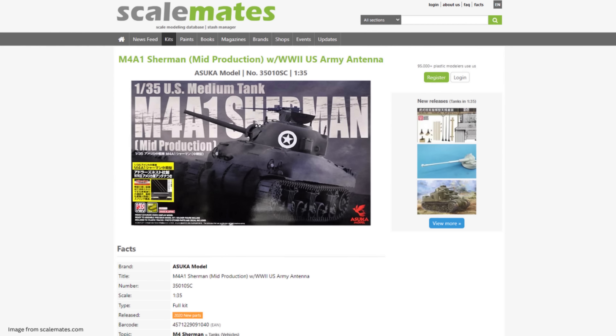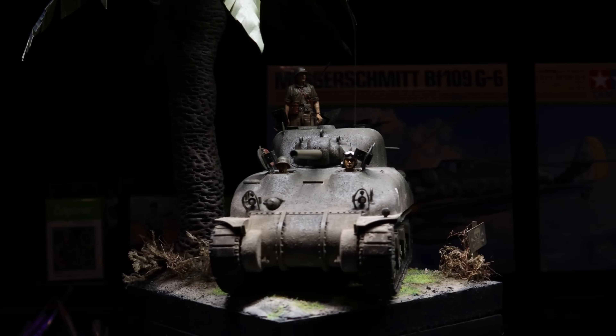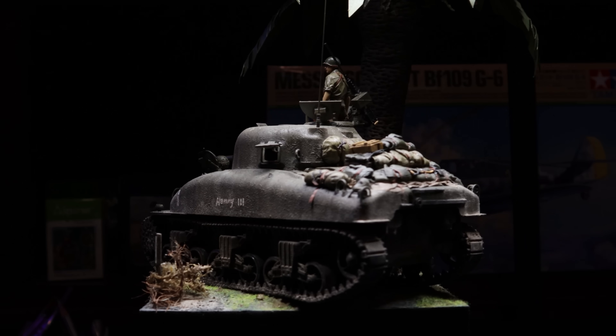Our second kit here today rolls back the clock to the very first variant of the M4 Sherman to hit the battlefields of World War II — the M4A1. Specifically, this is Asuka Kit 35010, their M4A1 Sherman mid-production. I love the M4A1. A1s have this beautiful rolling one-piece cast upper hull. The early ones have this three-part bolted transmission cover and a small early model gun mantlet, and they're beautiful. If you're a tank nerd like me, it's so cool to look back at these earliest models of the Sherman and appreciate how simple of a design this was, but how well the system was set up to grow and evolve throughout its service life.